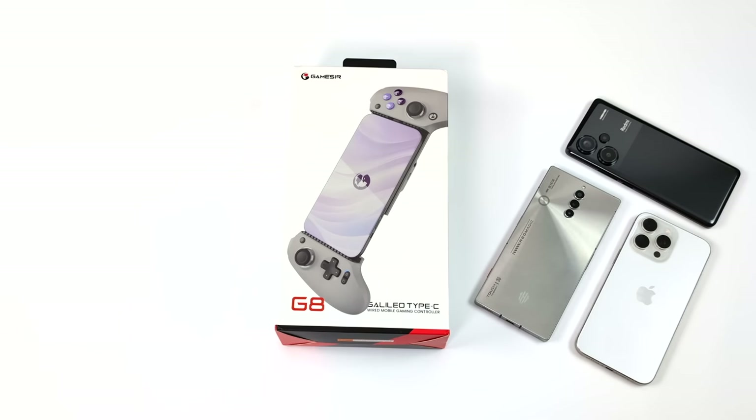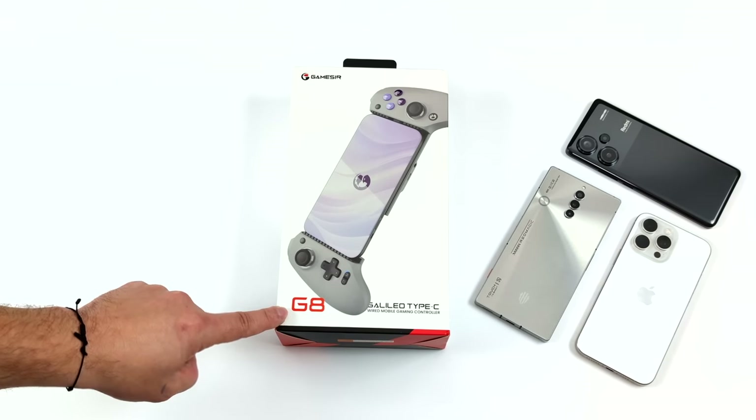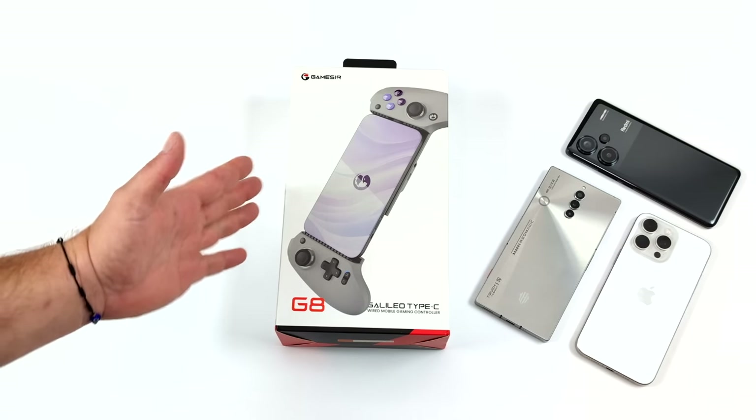Hey, what's going on everybody? It's ETA Prime back here again. Today we're going to be taking a look at the all new Gamesir G8 USB Type-C gaming controller for Android and now iPhone 15 and up.